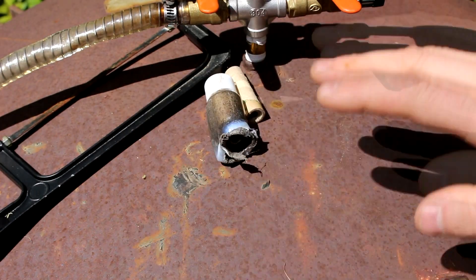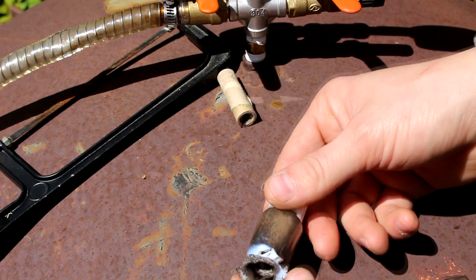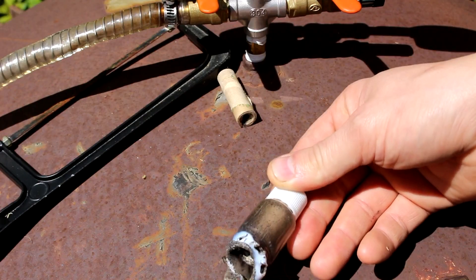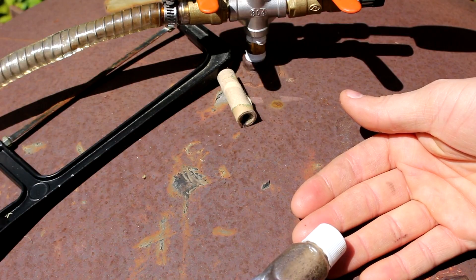Hi everyone, welcome back to Cody's lab. Today I won't be actually working with a vacuum, but rather I'll be working with something that was in the vacuum chamber last week. Many people wanted to know: did the rocket actually completely burn while it was under vacuum? I'm actually rather curious about this one myself.